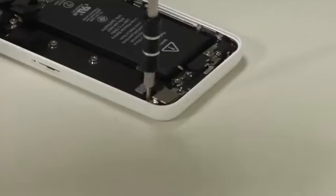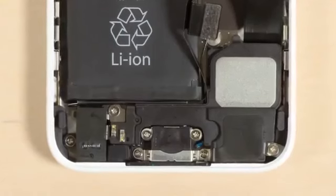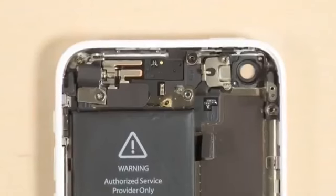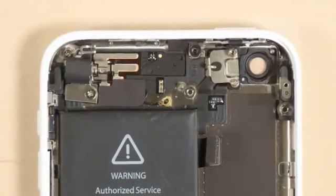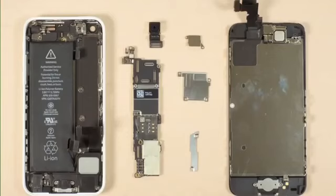Next to come out is the 8 megapixel rear-facing camera. Unfortunately, the external speaker, lightning connector, and headphone jack are all part of the same component assembly. And like the vibration motor, flash, and a bevy of connector wires running throughout the case, they're held in place with both screws and adhesive. If any of these components were damaged, removing and replacing them is possible, but I don't want to risk damaging them during removal, so I'm going to leave them in place.